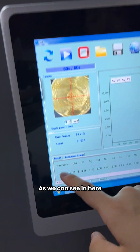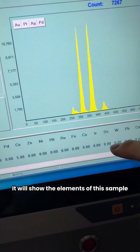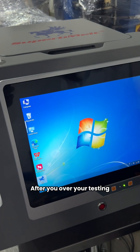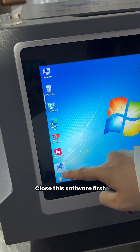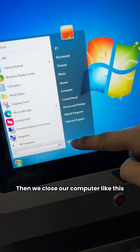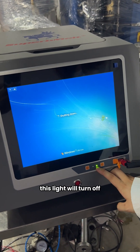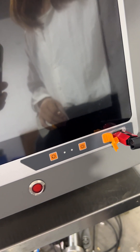It will show the elements of this sample and their content. After the testing is complete, close the software first, just like closing a computer. Then turn off the machine — this light will turn off, indicating the machine is shut down.